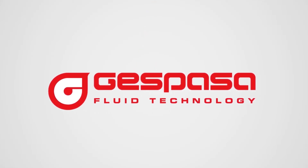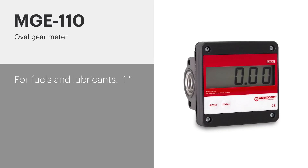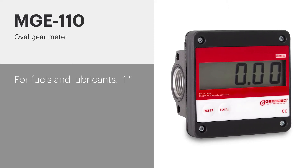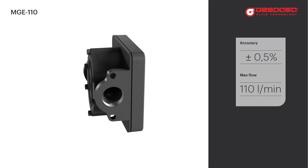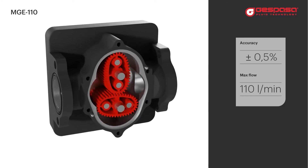Espasa Fluid Technology presents the MGE 110, a one-inch digital meter for fuels and lubricants. This aluminum oval gear meter offers high precision measurement at a maximum flow rate of 110 liters per minute.